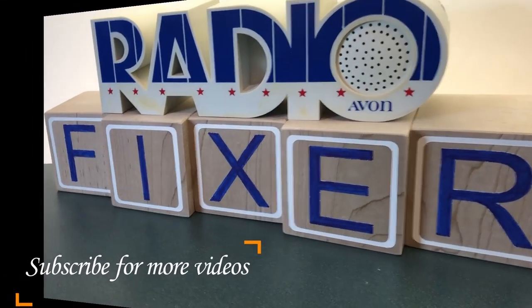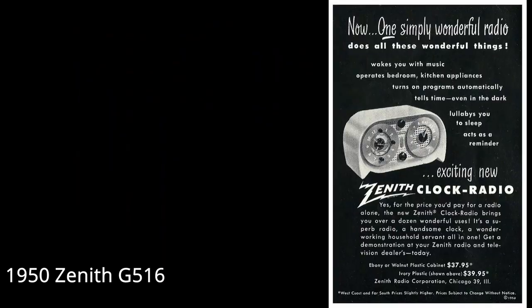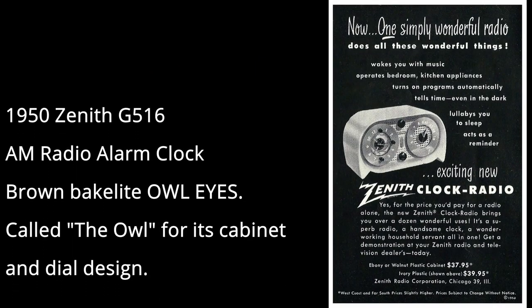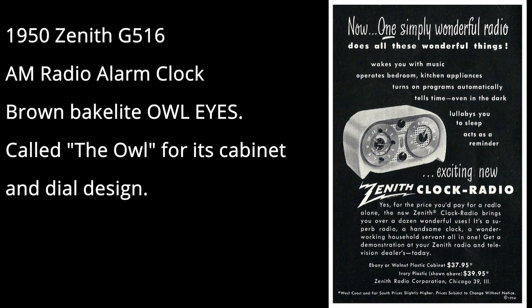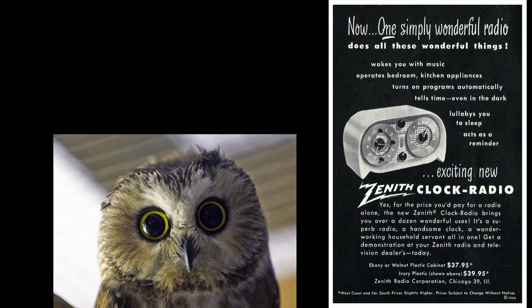Welcome to Radio Fixer's channel. Subscribe for upcoming videos. Let's work on this Zenith 1950 AM radio alarm clock. This is a Bakelite — they call it 'Owl' for the cabinet design.